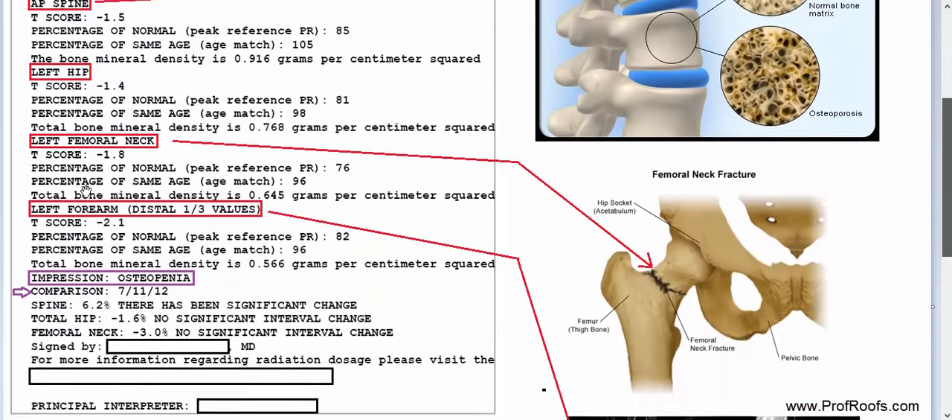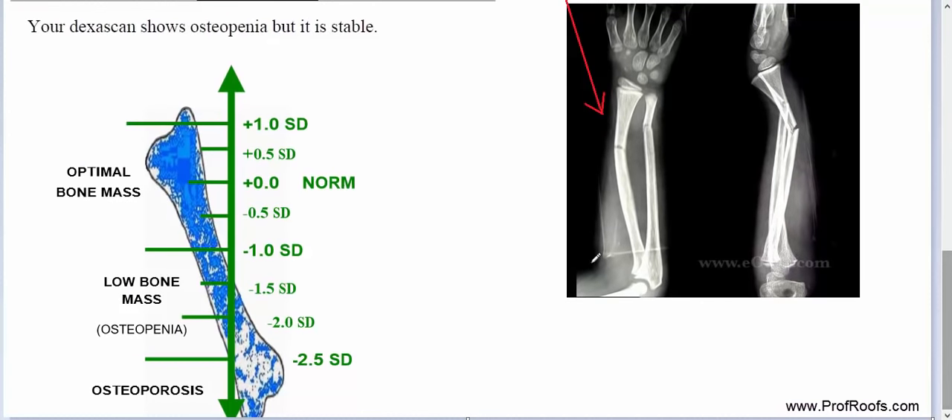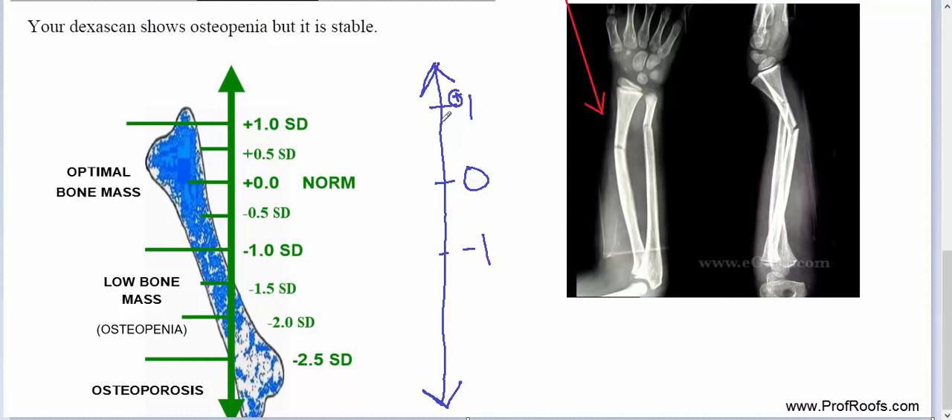Before we go over this report, go to the bottom and see the different scale. If we make a scale here, we start at positive 1, then 0, and then negative 1. This area from positive 1 down to negative 1 is normal — normal bone density. And then when we go from negative 1 all the way down to negative 2.49, this area is called either low bone mass or osteopenia.